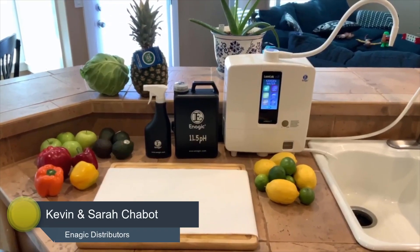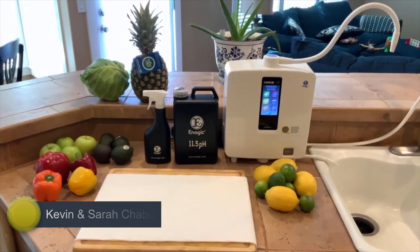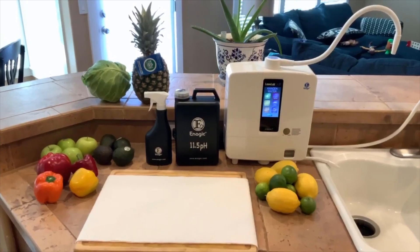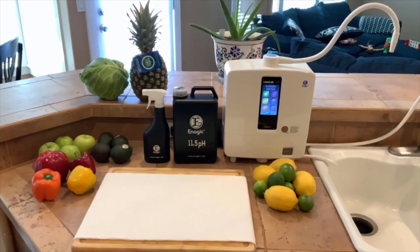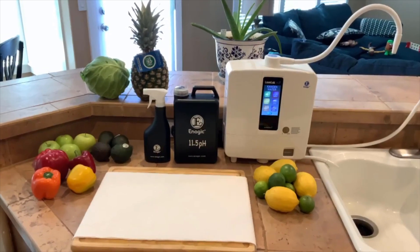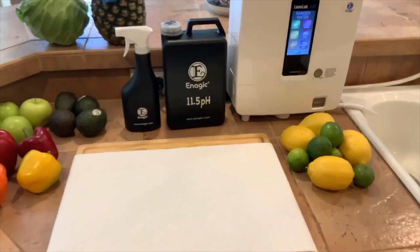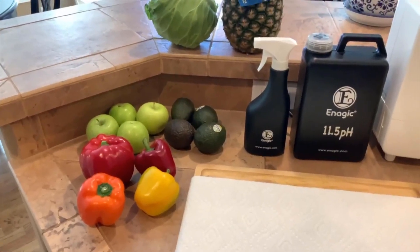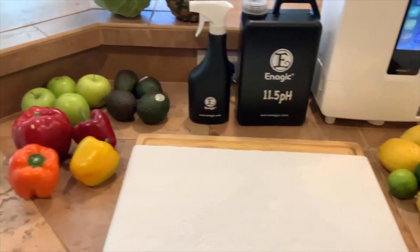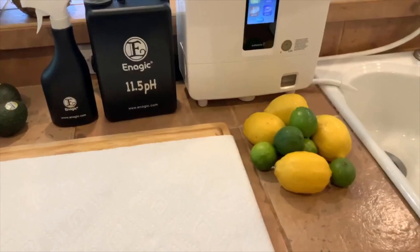Hey, what's going on guys? My wife and I are here at home and we just wanted to do a video to show you how we disinfect our produce, our surfaces, our skin, our mouths — pretty much everything — without the use of harsh chemicals, just with water. Right now in the world we've got to stay safe and disinfect everything, whether we bring home groceries, wipe everything down, or wash our hands.